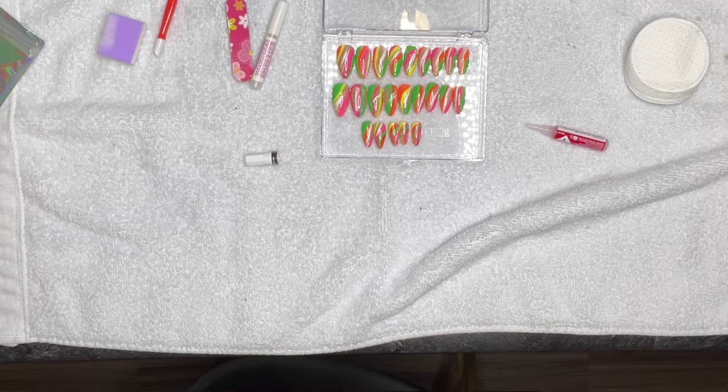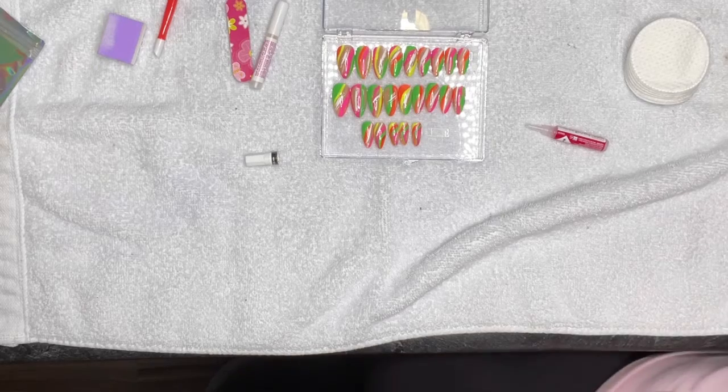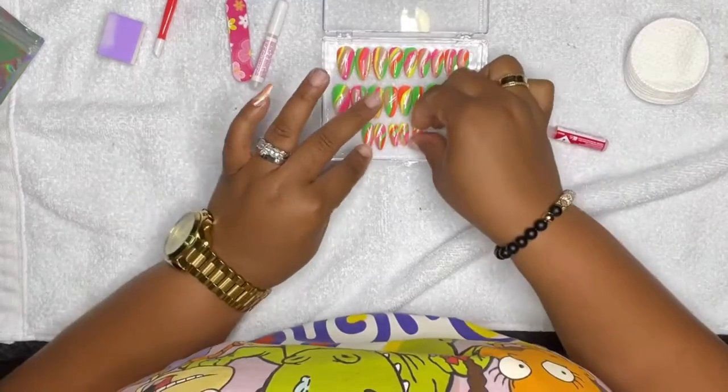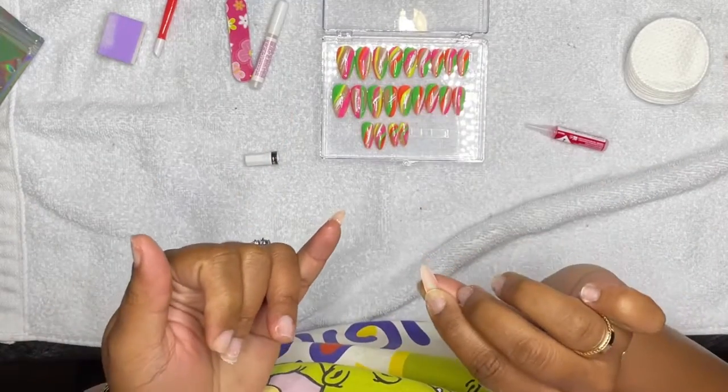I got up to go turn the TV down — and there I am, back. That is really all you have to do to put on press-on nails.